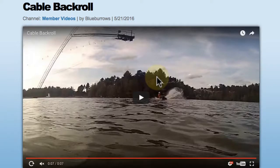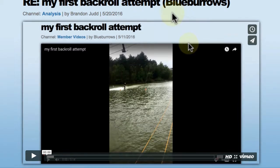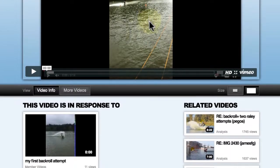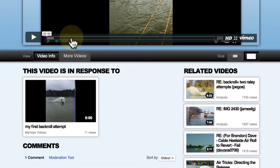Welcome to LearnWake. This is Brandon Judd, and today I'm responding to a video analysis uploaded by user BlueBurrows. For those of you just catching up, this is a second follow-up video. The first video is 'my first backroll attempt' by BlueBurrows as well. If you scroll down below the video on your screen, you'll see that this video is in response to it, and it'll show you the previous videos.